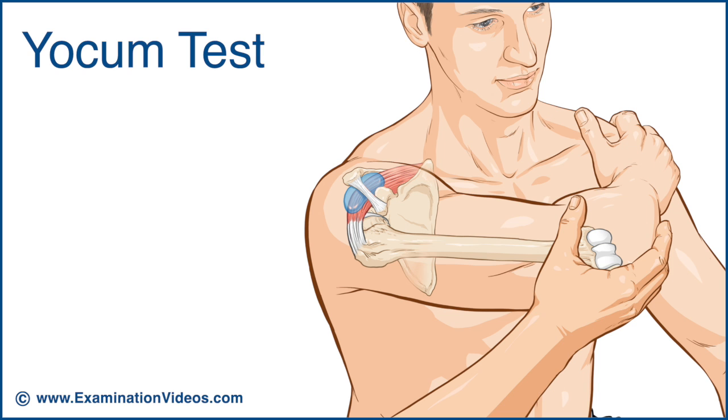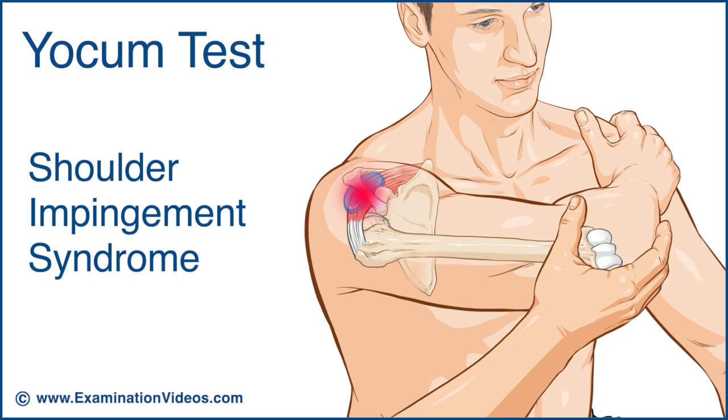This test produces internal rotation followed by flexion at the shoulder joint. Pain elicited at the shoulder as the elbow is raised is a positive result, indicative of shoulder impingement syndrome. The earlier the pain is produced, the more severe the impingement.